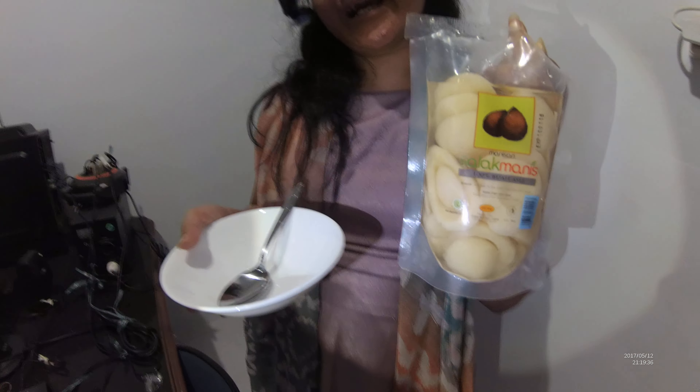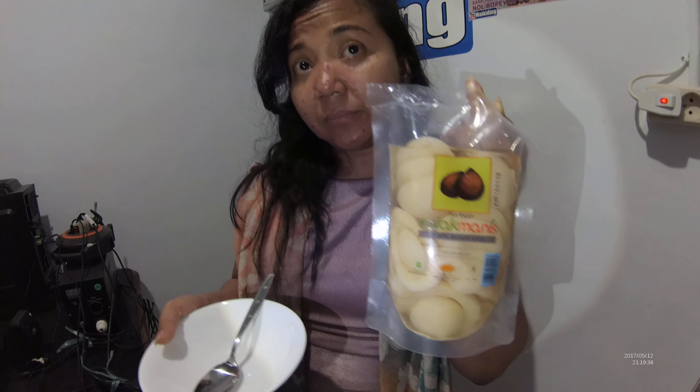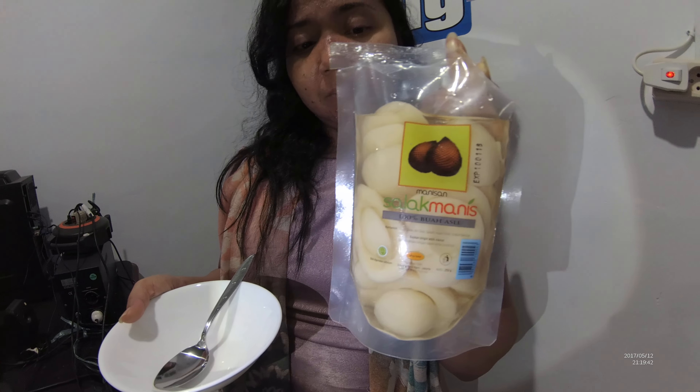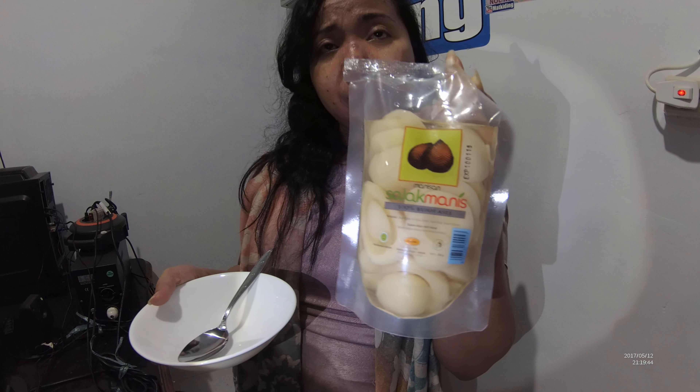What's this? This is Manisan Salak. Salak — it means in English... snack fruit. Snack fruit.